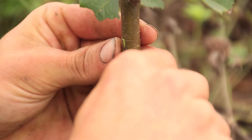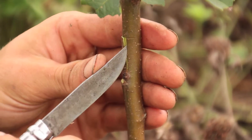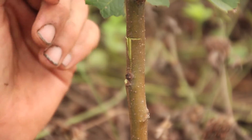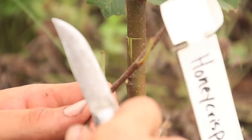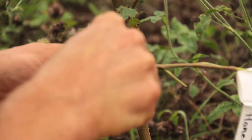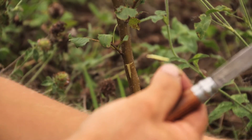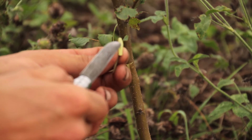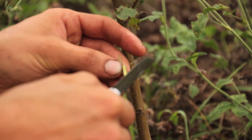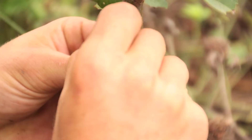Now I'm going to open it up. There will be a little bit of wood in here that you want to just flick out. You don't want to touch the inside of the bark there. Slide it right down in there.